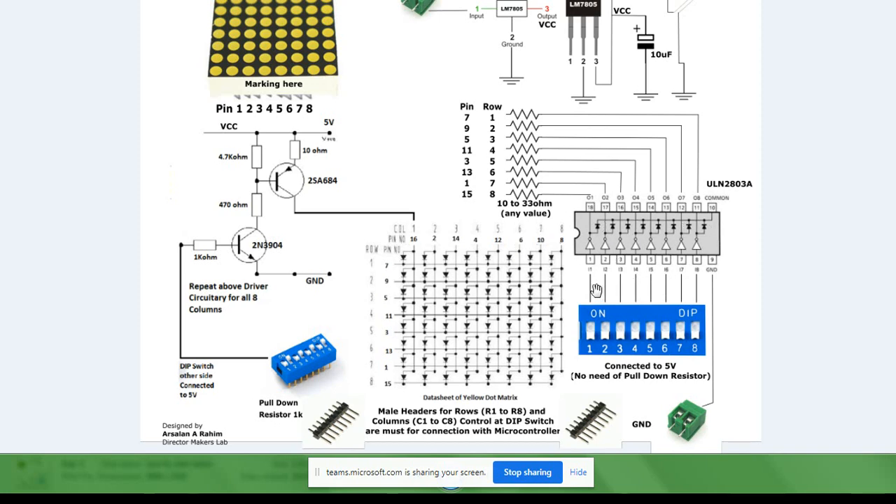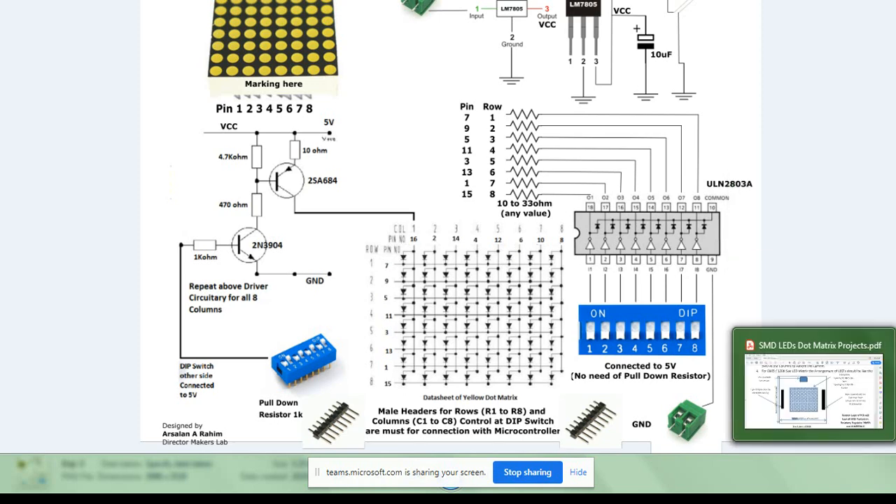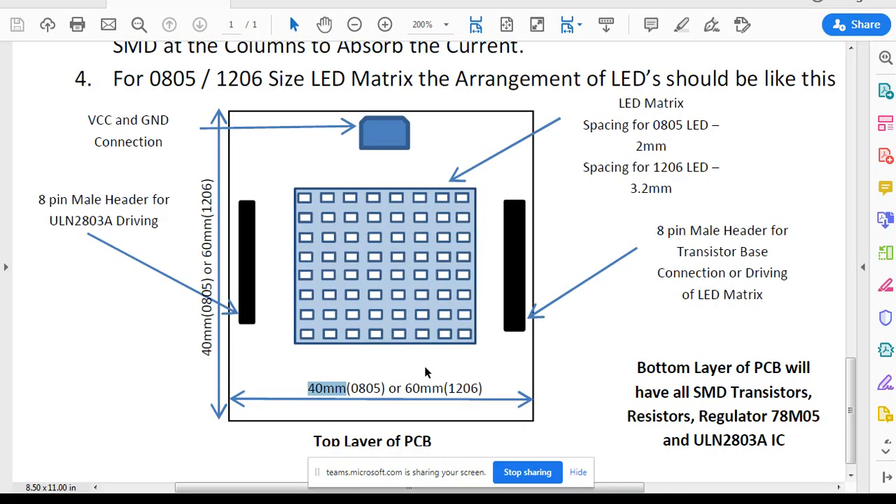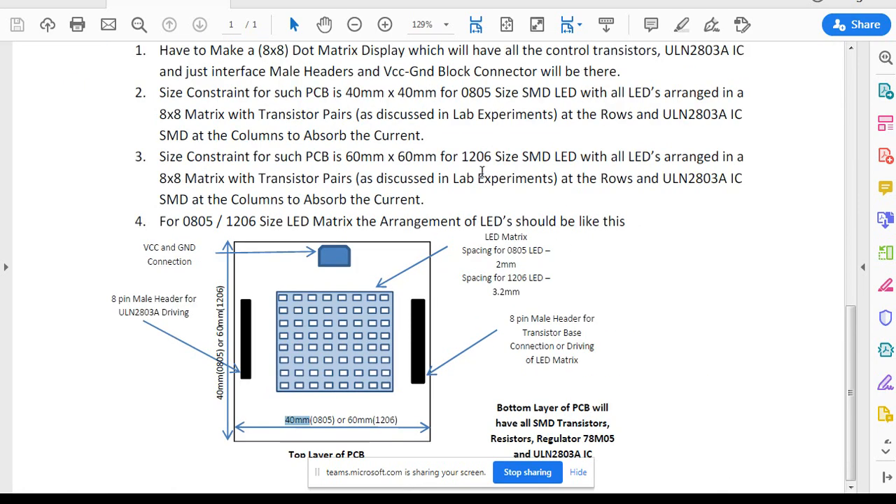You are going to put the male header here. No DIP switch is required. Just an 8-pin male header as per the PDF file, then arrange everything. One important thing when soldering: we will do this in the university, but when placing components on the PCB, you must be very careful that the anodes are combined with the rows and the cathodes are combined accordingly. You can use the footprint of 0805 or 1206 for the corresponding SMD LED size on the PCB top layer.